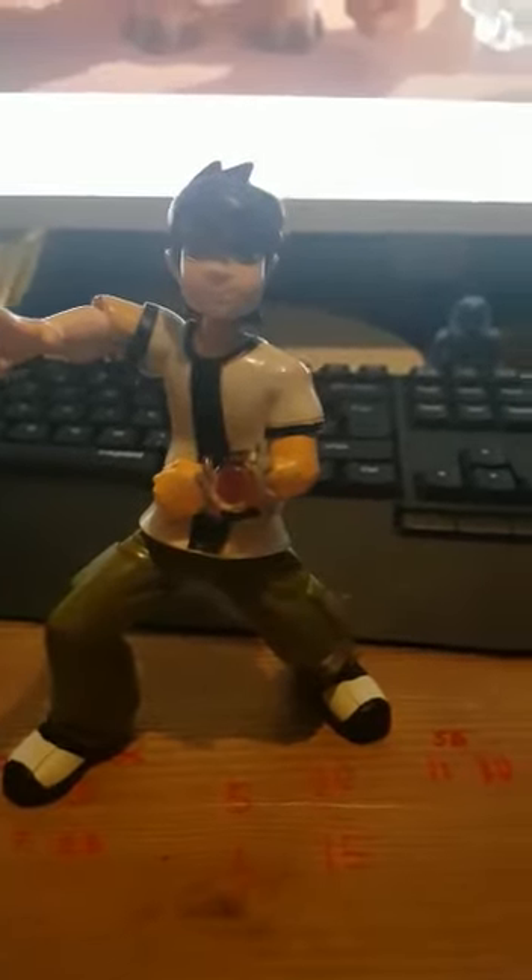Ben 10 Toy Review Part 11. Today, we'll be looking at Spider Monkey and his ultimate form, Ultimate Spider Monkey.